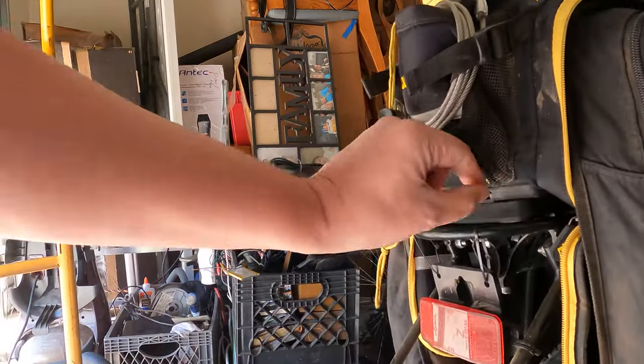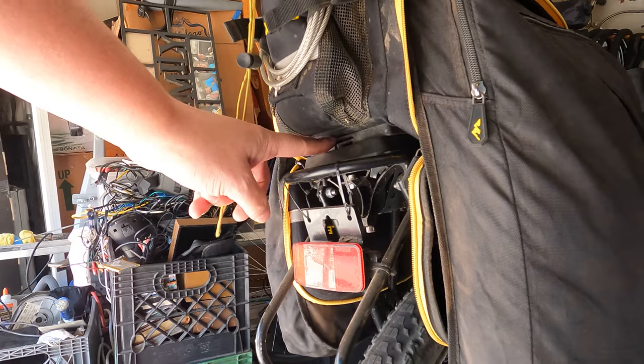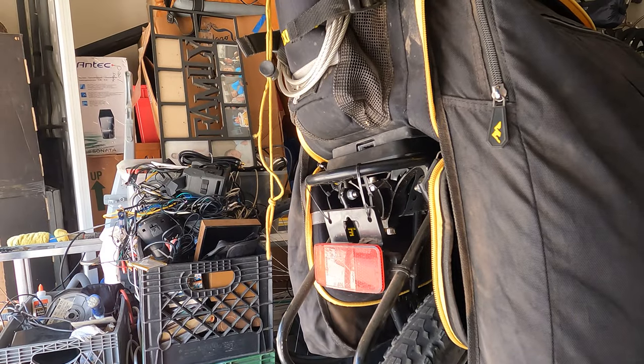Now, instead of this thing floating way off there, you get to see the whole mounting system. Of course, you've got the adapter for the bag there.